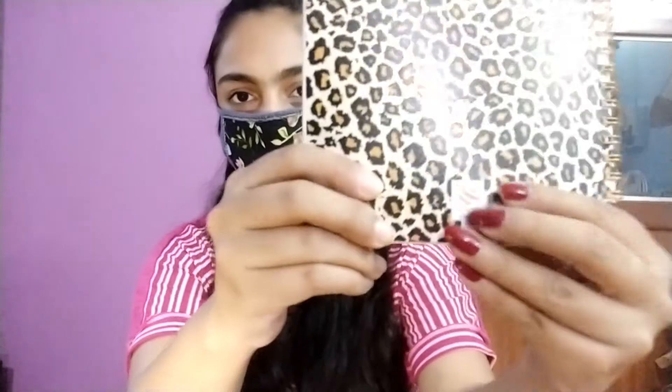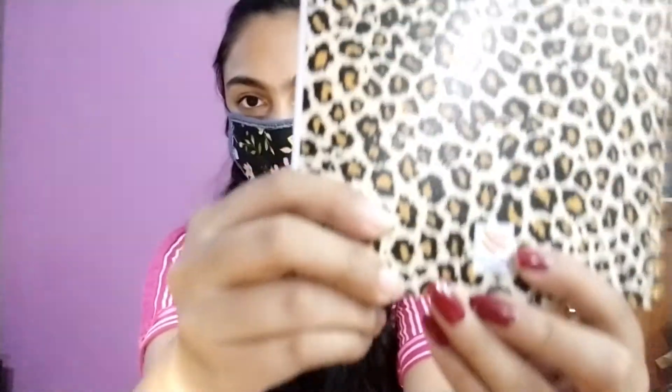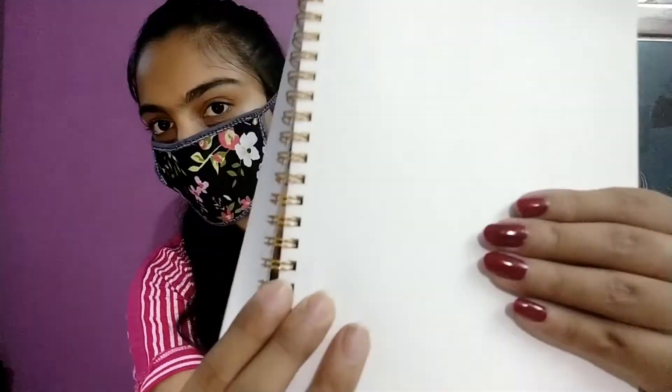And here is the notebook that is also for Rs.99 only, obviously. You can see the authorization mark here. The camera isn't focusing really well but at least you can see a mark. Also they provide a few options for the types of pages you want — I chose dotted pages. I don't know if you can see it or not but the page has small dots all over.